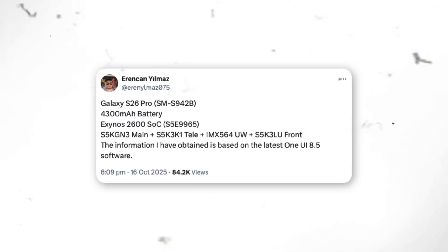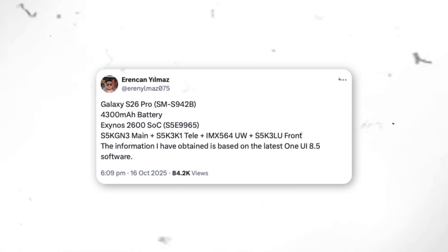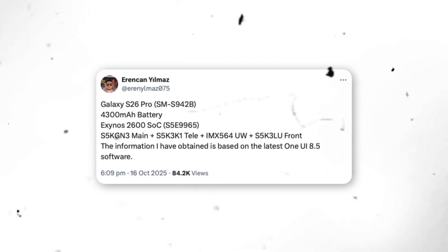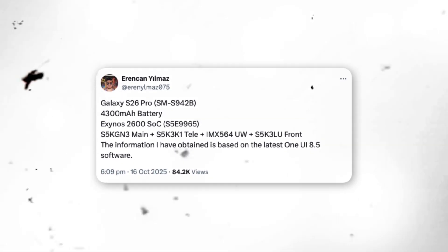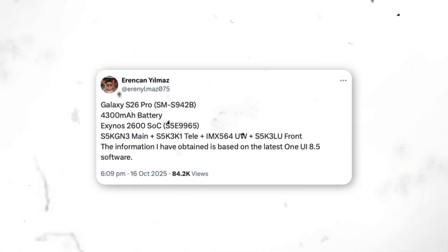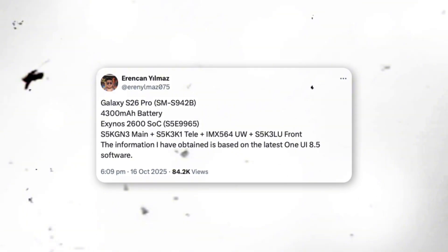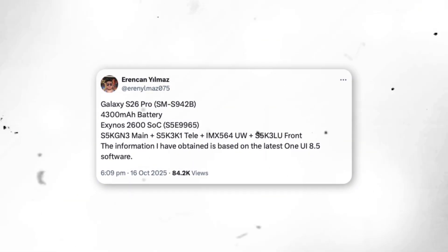The camera setup seems equally promising. The primary lens will be the S5KGN3 sensor, renowned for delivering sharp, vibrant photos. It will be paired with an S5K3K1 telephoto lens for zoom photography, and a Sony IMX564 ultrawide sensor for capturing expansive shots, mirroring the configuration of last year's Galaxy S25 lineup. For selfies, the phone will reportedly use an S5K3LU front-facing sensor.